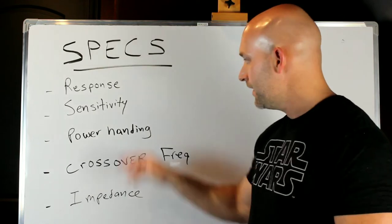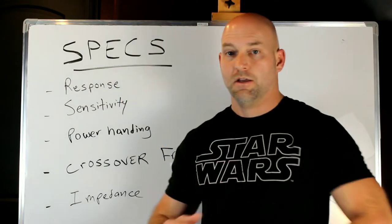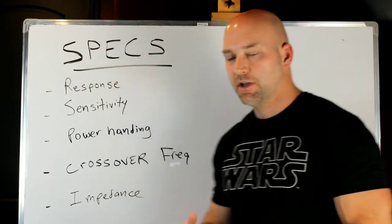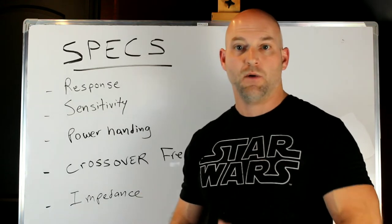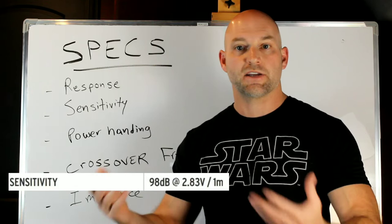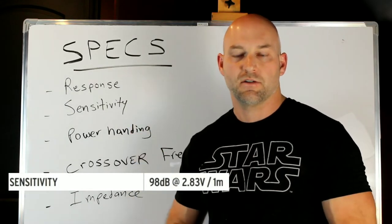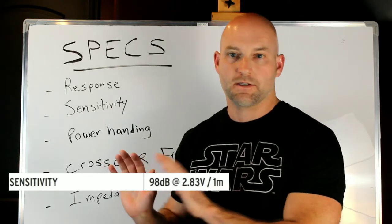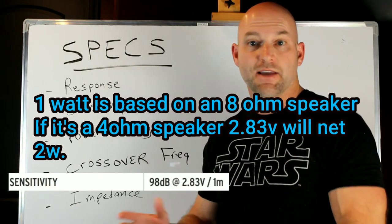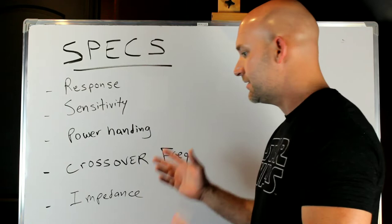Sensitivity is a really important spec. To measure it, the speaker is taken out into a field or placed in an anechoic chamber — big manufacturers like Klipsch and Paradigm have dedicated chambers for this. They place a mic one meter from the speaker, feed it one watt (or 2.83 volts), and measure how loud it is. If the speaker produces 90dB at one watt, one meter away, that is its sensitivity.